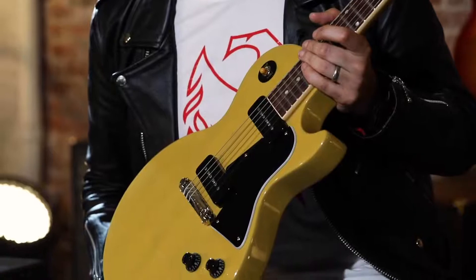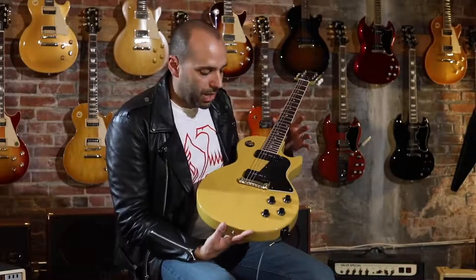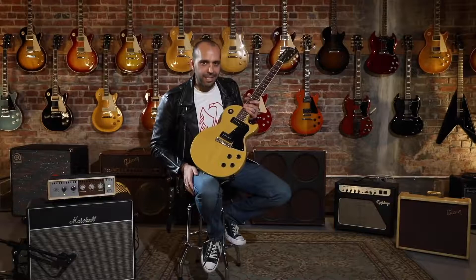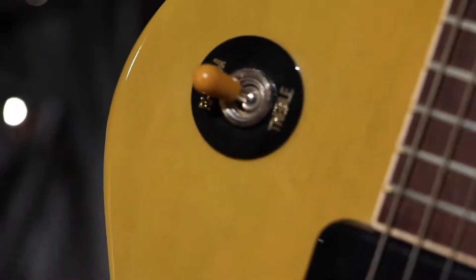We worked hard to get this TV yellow right, because TV yellow can vary on vintage guitars. You start seeing it in 1955, it goes all the way through 1960, and there's a wide variance in that yellow. This is just beautifully rich — you can still see the grain coming through, but you still have that beautiful classic yellow finish that sets off perfectly that aged amber switch tip.